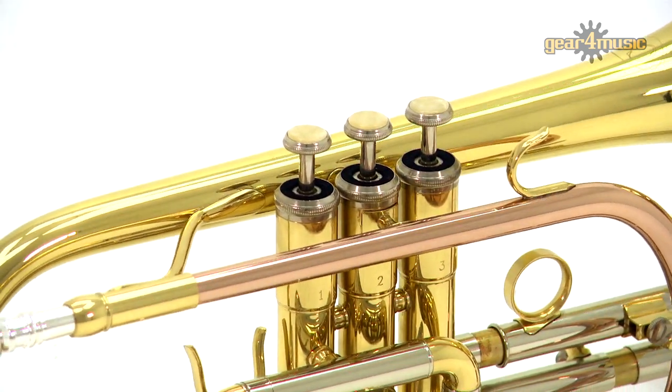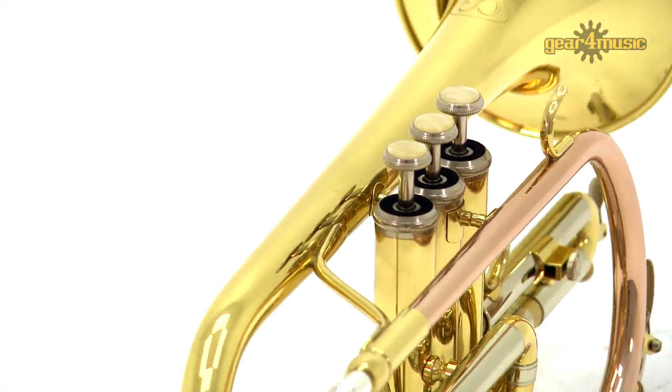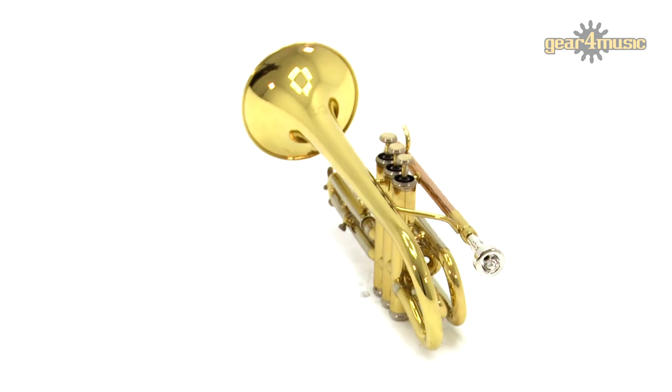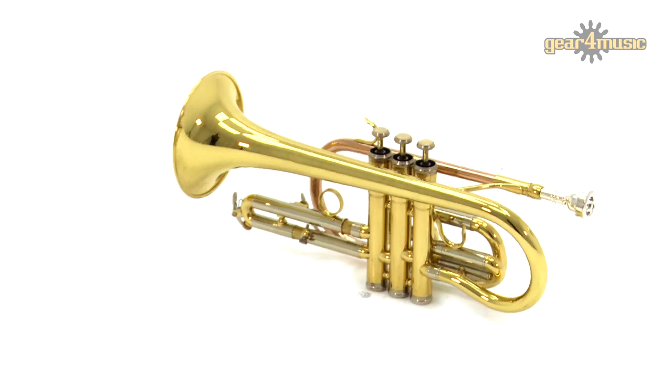Ideal for advancing players, this cornet features fast-moving monel valves, a rose-brass lead pipe and a shepherd's crook-style bell for an easy action that delivers a smooth, pleasing tone.